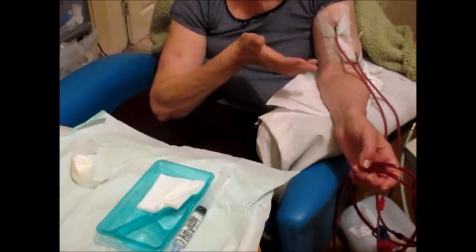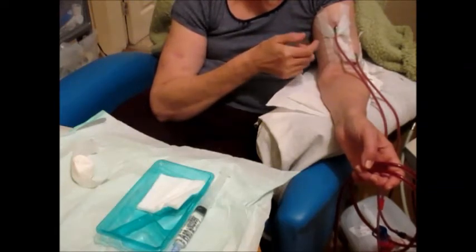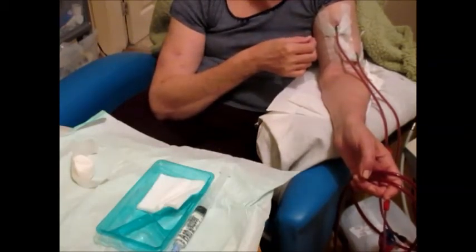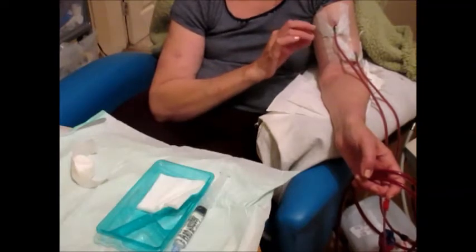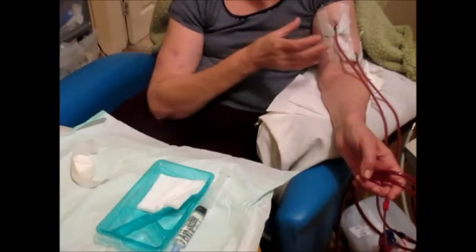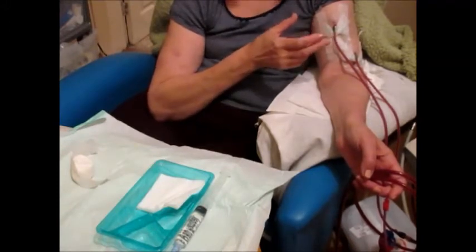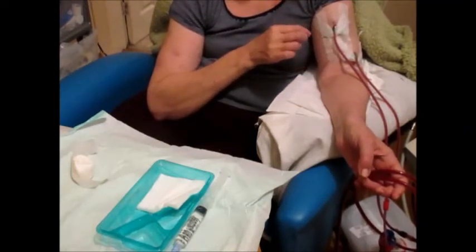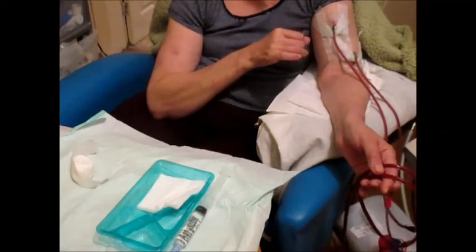The other thing I forgot to mention is that I don't tend to use a tourniquet because it's difficult with one hand to release the tourniquet and insert the needle. But those on maintenance dialysis preferably should have a tourniquet, because as well as helping to locate the blood vessel and enabling you to palpate it better, it also stabilises the vessel and makes it less likely for the fistula to move around during needle insertion.